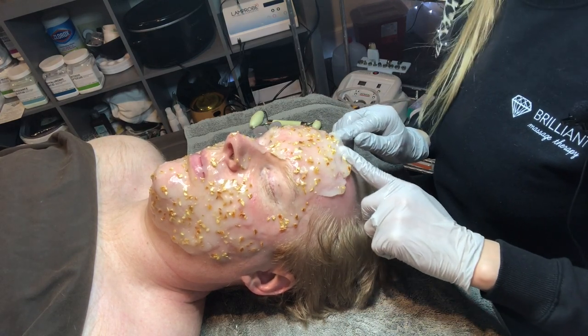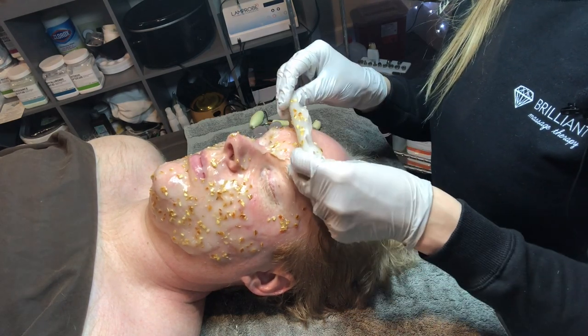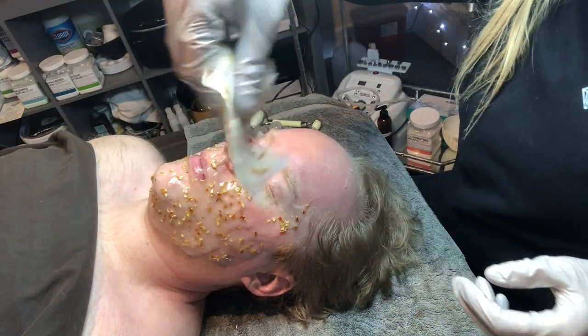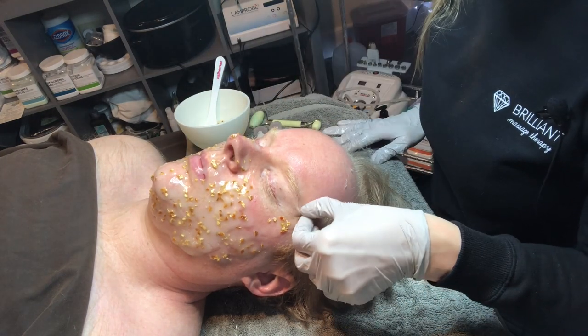Here we are going to remove the jelly mask — it comes off pretty nicely. I didn't do his eyes, but you can. These masks can be put all over the face, except for the nostrils.